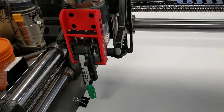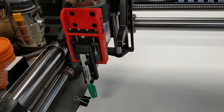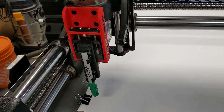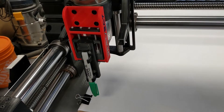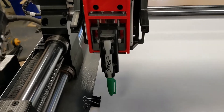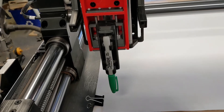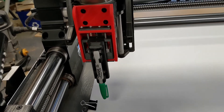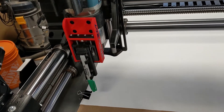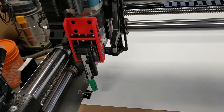Welcome everyone to a video demonstrating my DrawBot. It is a 3D printed holder for felt pens that I designed, and this one gets mounted to the Onefinity CNC, but you could probably adapt it for any CNC. It's comprised of a few 3D printed parts and some hardware. There's a little mechanism here that allows it to move up and down, and I have a Sharpie mounted in there right now. I'm going to do a little demo on how it does its drawing, and then if you're interested in building one, stick around and I'll show you how I made it.